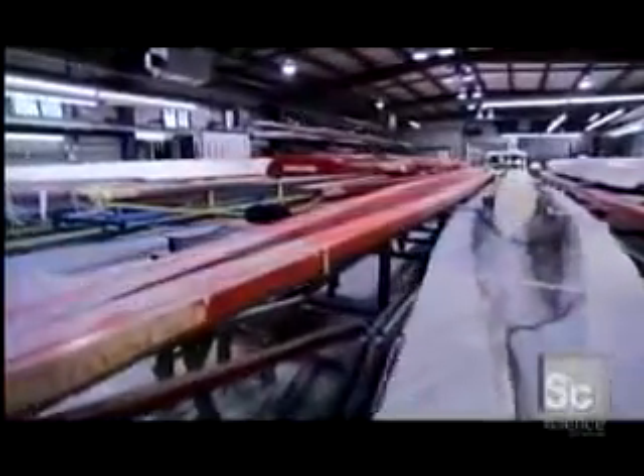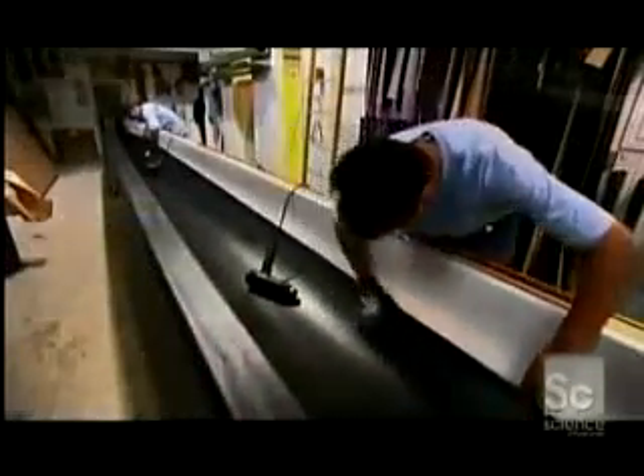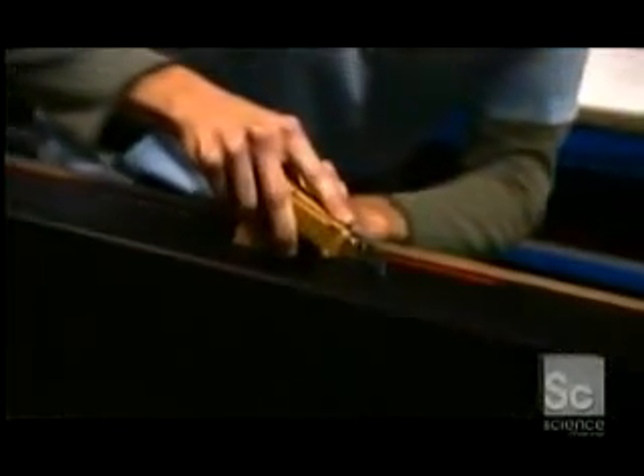They're custom-made to precise specifications. Racers need to travel light to maintain speed, so these boats are made from reinforced carbon fiber, which weighs a lot less than wood. First, several of these carbon fiber sheets are layered in a mold and trimmed along the edge.